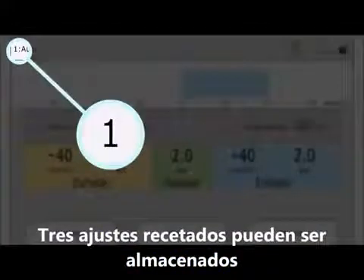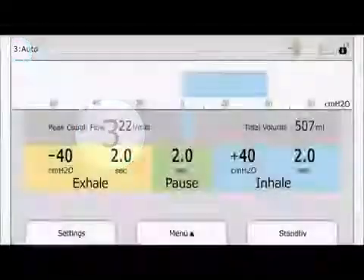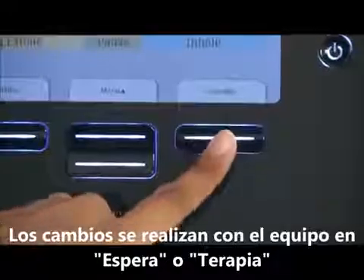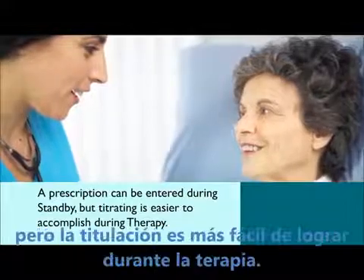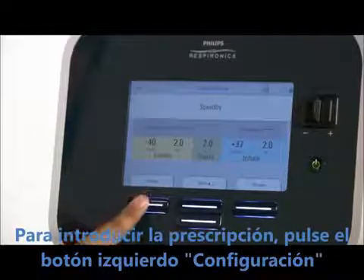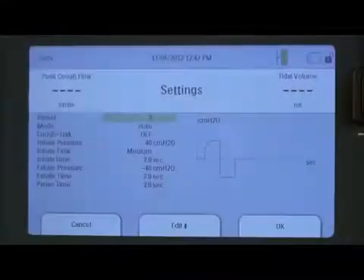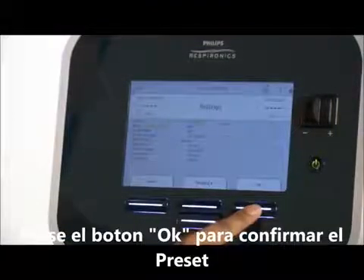Three unique prescription settings can be stored in CoughAssist T70, so you can quickly select treatment pressures based on a patient's current needs. On the upper right-hand side of the screen, if you see a small open lock icon, you will be able to make changes to the settings. Changes can be made during standby or therapy. A specific prescription can be entered during standby, but titrating is easier to accomplish during therapy. To enter prescribed settings, press the left button under settings — a settings menu will appear. The first item on the list will be highlighted; in this case, preset. Press the modify button, select which one of the three presets you wish to modify, then press OK to confirm the preset.